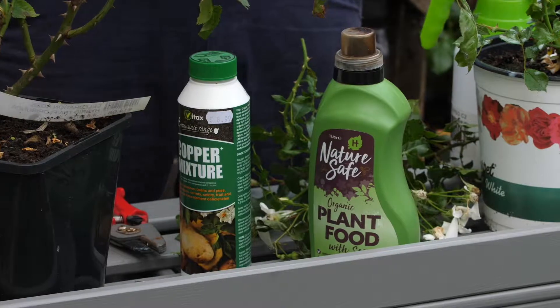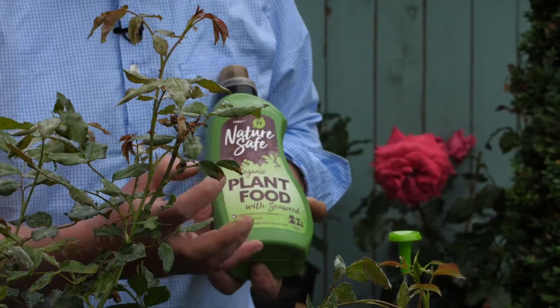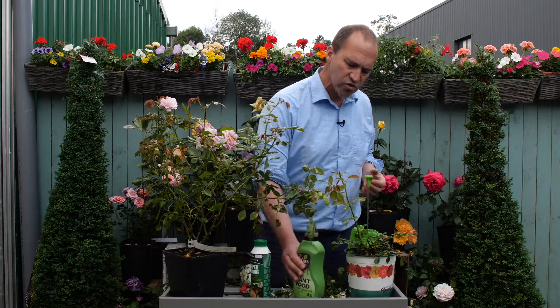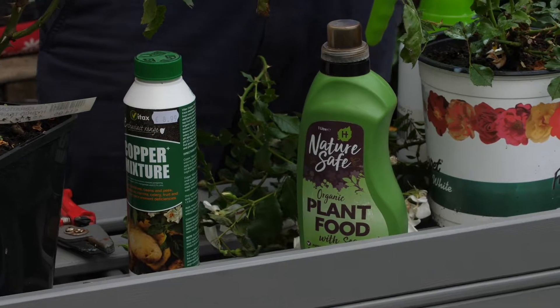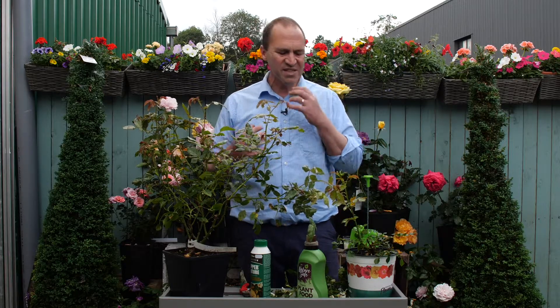The third piece of the jigsaw is to keep your rose bushes healthy. Use a good quality organic plant food, because roses are quite hungry feeders. Something like this — Nature's Safe — this is a liquid form, also available as a granule that you can just throw around the base. That's a very good plant food to ensure your roses stay in great nick for the rest of the season. As with most problems in the garden, it's easier to prevent the plants getting the infection in the first place than to control it once they get it.